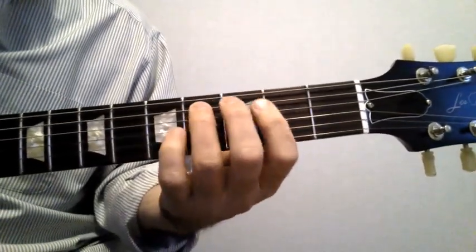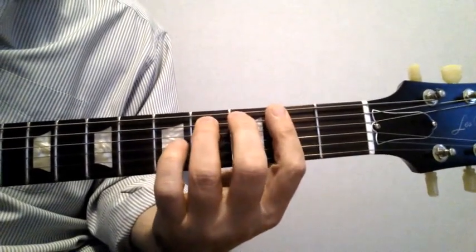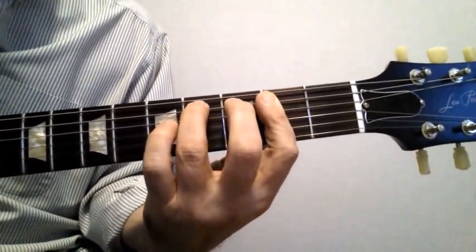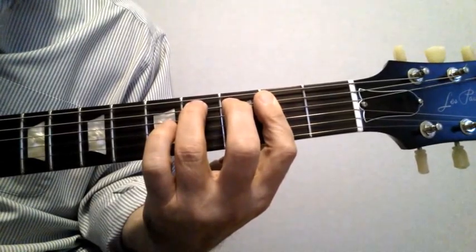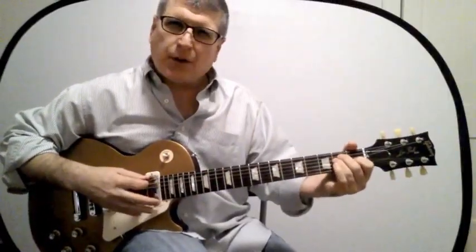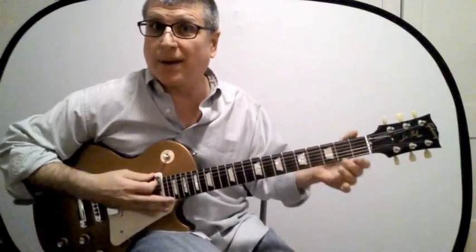Here's the G shape played by omitting the first and sixth strings — that's an easier form. Now here is the E chord — big power E, you heard it in the opening. It's that chord right there.